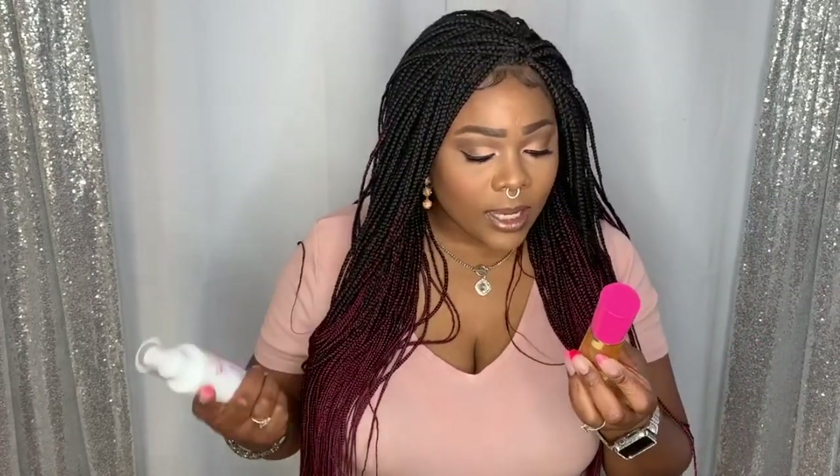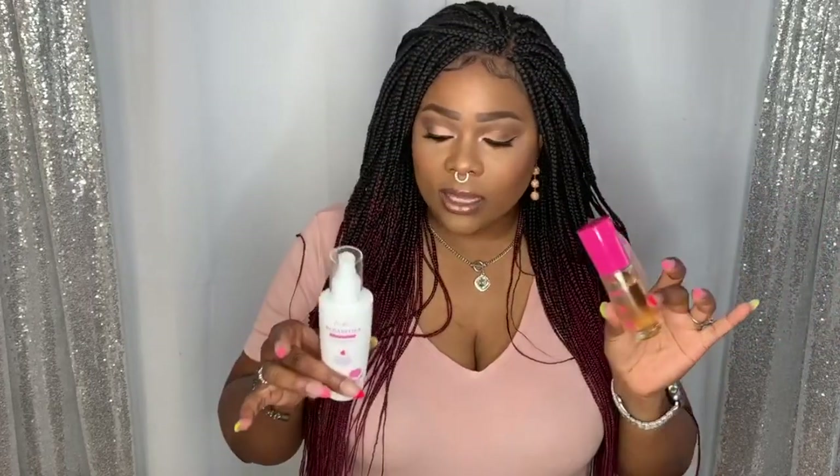The oil is nice and thick — a little goes a long way — and I felt like it was very hydrating. My mom told me afterwards that her hair still smelled really good, and she loved using it for her braids since her hair tends to dry out quickly. She said it stayed hydrated and she loved it. I would give both products an A-plus and will continue to reach for them.